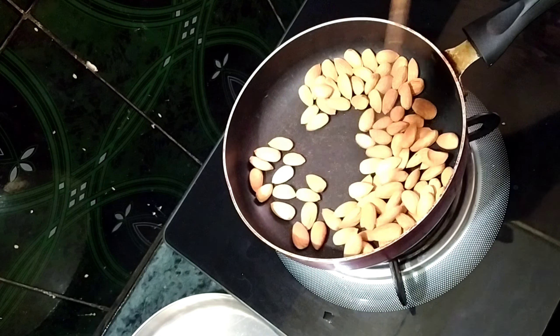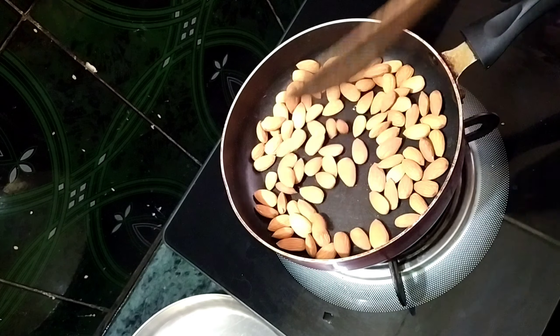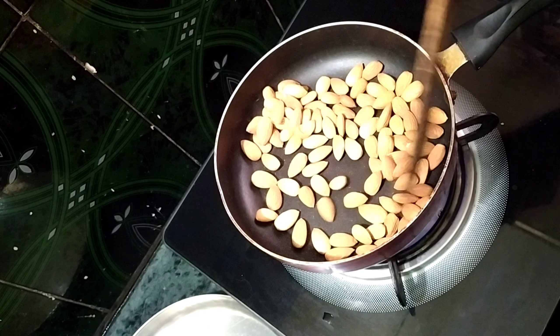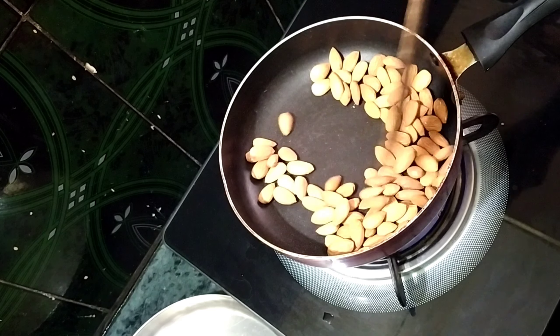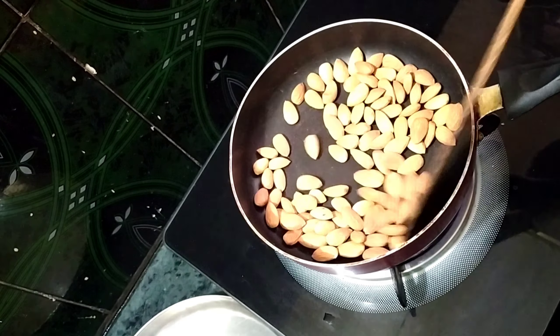Start on a low flame. I will fry it at a low flame until a light color change occurs. I will fry the color in low flame and try the color on the top.